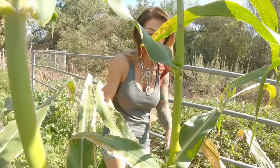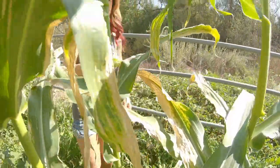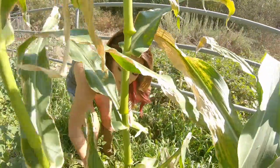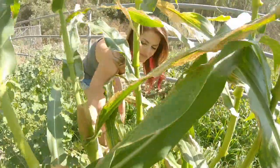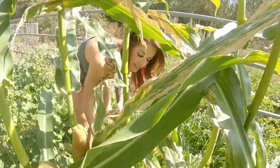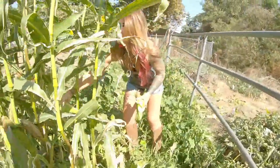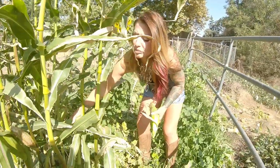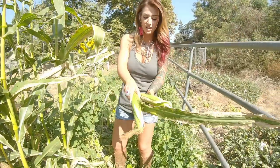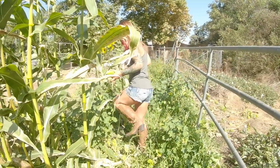I might say, 'Dude, you're screwing that up.' Did you get the corn off? Yeah, I think it's right then. You might use two hands. Well, I've got corn in my hand. This is why we can't be friends. Why is it so wet? There's something out here — ants are biting me. I don't like this game anymore.